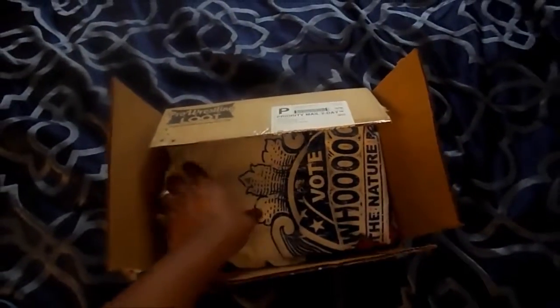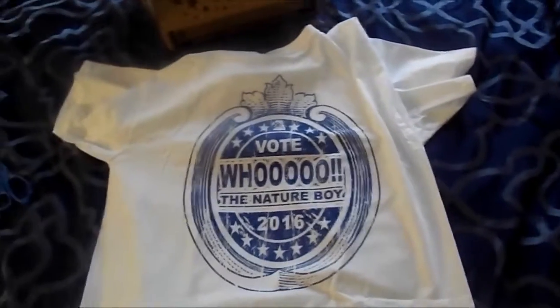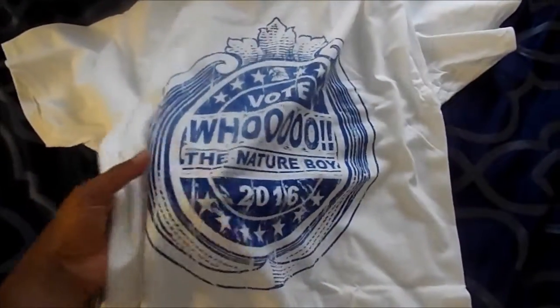First off, a pretty sweet Ric Flair shirt. Interesting — I'm doing this with one hand, so not the best — but let's see what we got. "Vote Woo — The Nature Boy 2016." Nice. And blue is my favorite color, so I'll definitely be rocking this shirt. Another thing too — when you sign up for Pro Wrestling Loot, you will be able to choose what t-shirt size you wear. So that way, when they send a t-shirt, it will be the size that you wear. You just won't get a random t-shirt in a size that doesn't fit. So that's another thing I like about it. Good quality shirt.